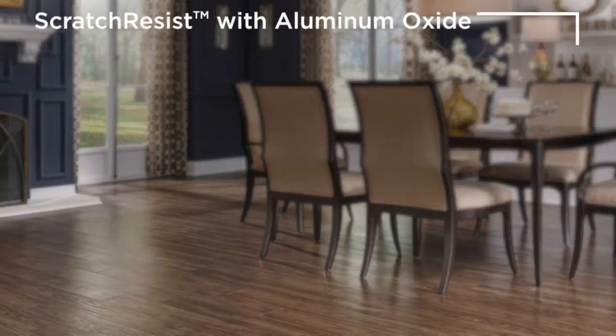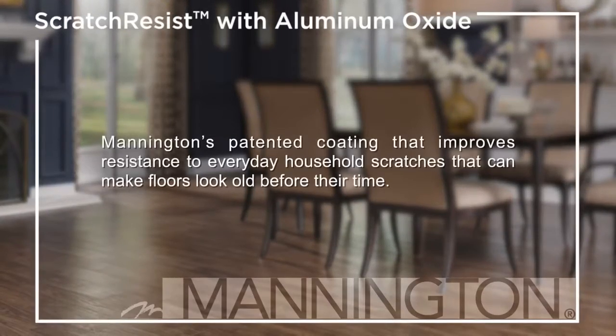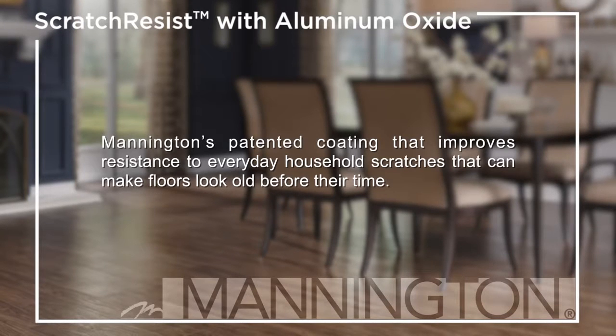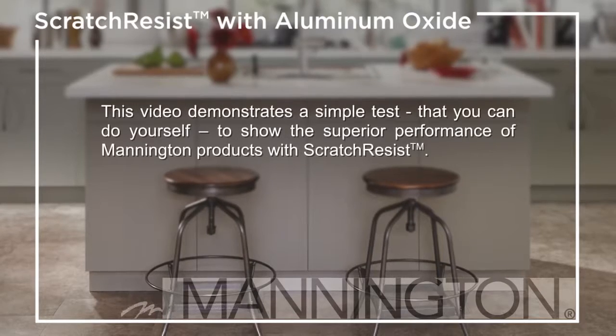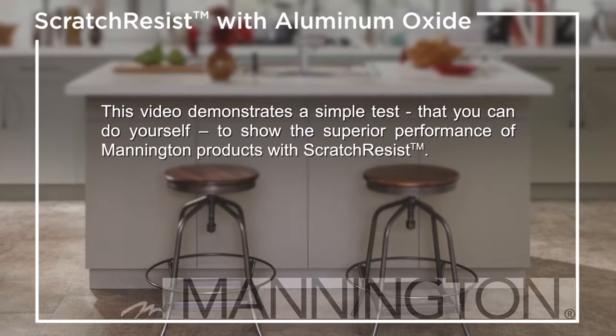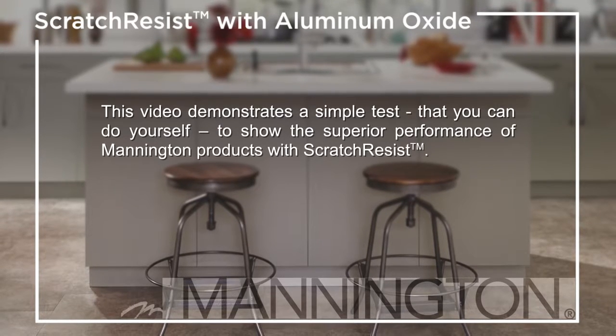Scratch Resist with Aluminum Oxide — Mannington's patented coating that improves resistance to everyday household scratches that can make floors look old before their time. This video demonstrates a simple test that you can do yourself to show the superior performance of Mannington products with Scratch Resist.